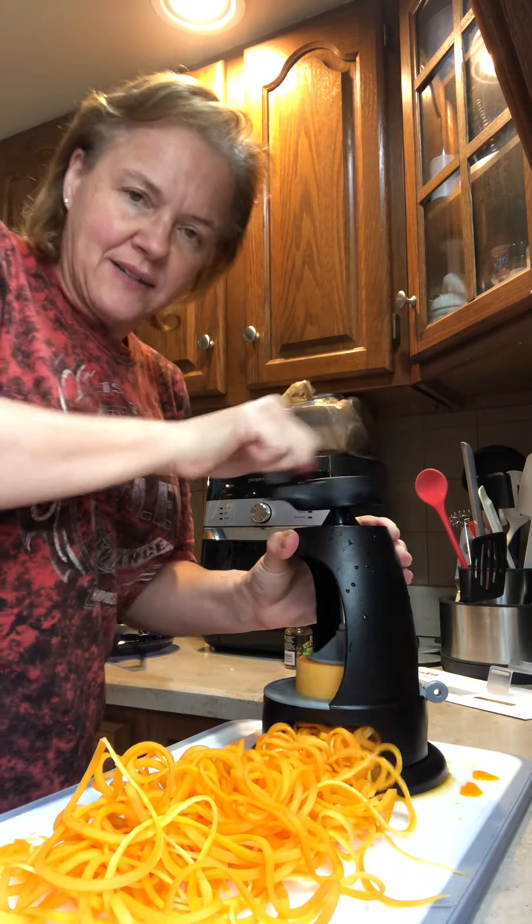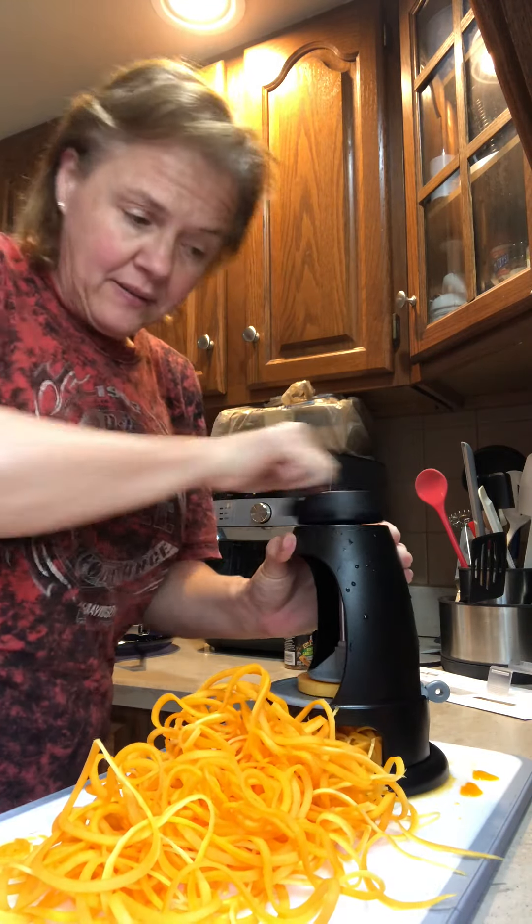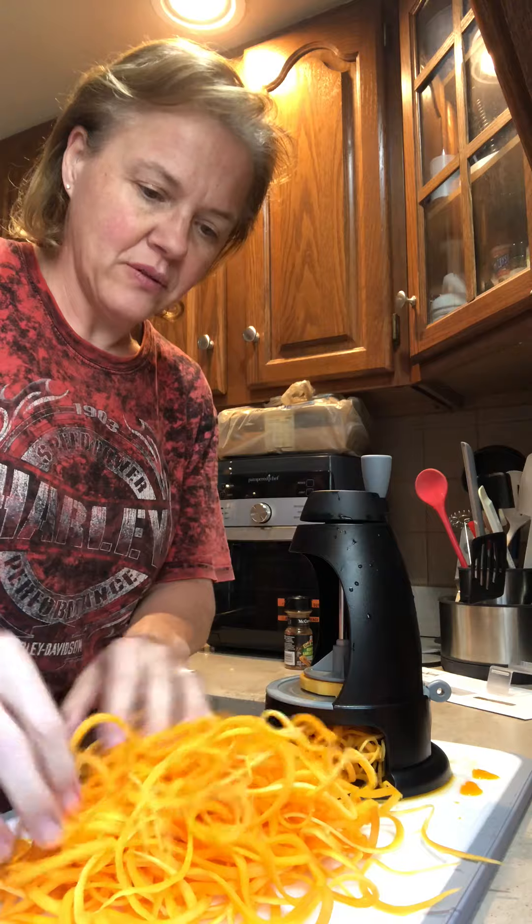In a second I will show you my grill pan — non-stick grill pan — which I absolutely love. So there are my veggie noodles: zucchini and butternut squash.